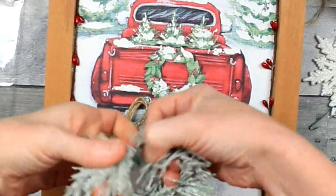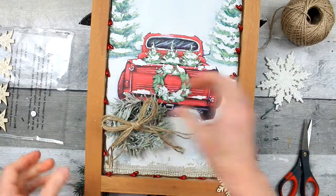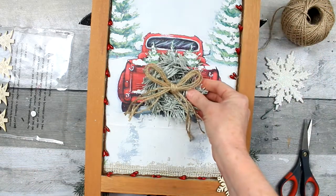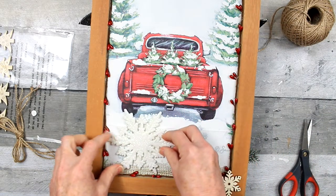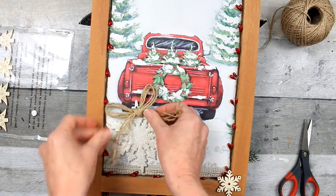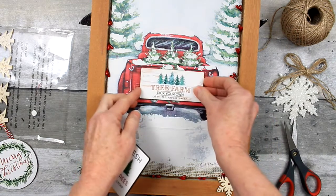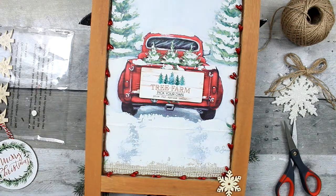You could actually use a piece of garland and make a wreath if you would like — do something like that. These are snowflake ornaments that came from Dollar Tree. I've had these for years and I usually put them in my Christmas tree. If you choose, you can embellish the center of that wreath.